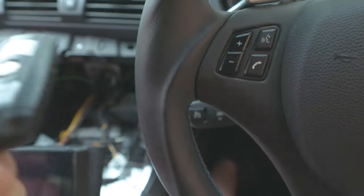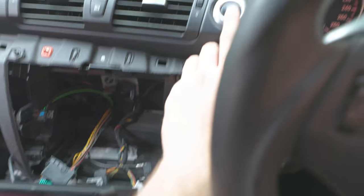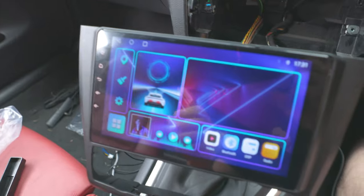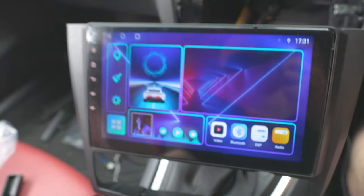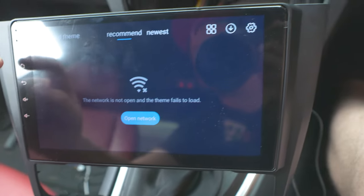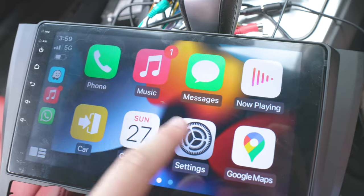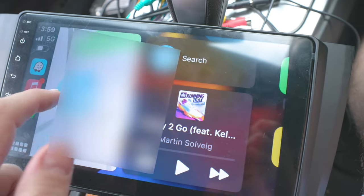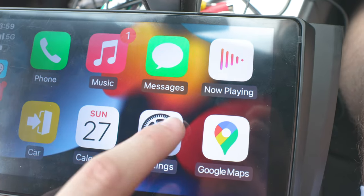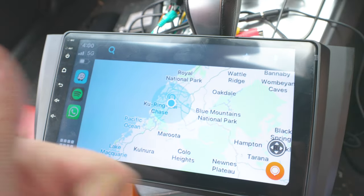Moment of truth — we're going to plug it in and hope for the best. It's on! This looks all right. There's a whole heap of settings to go through, but let me do some setup and come back to you. It looks like we have CarPlay working — everything you need: music, Google Maps, Spotify, Waze. Hell to the yeah!